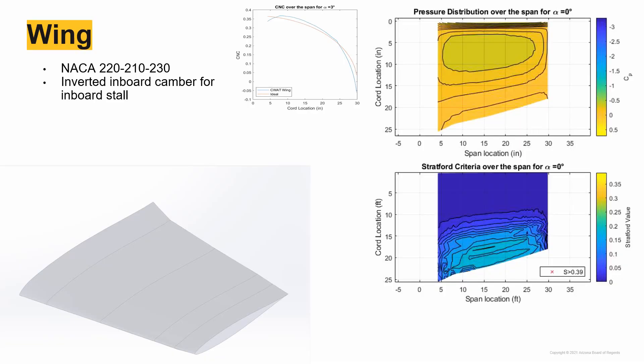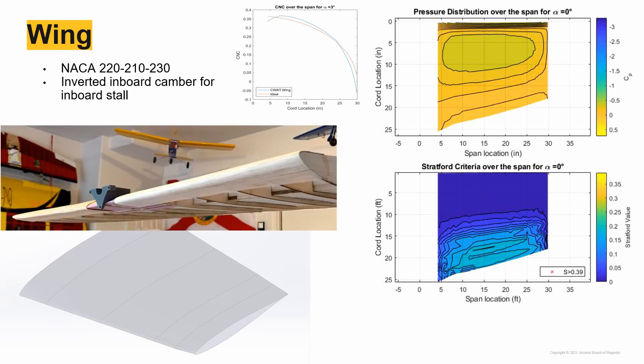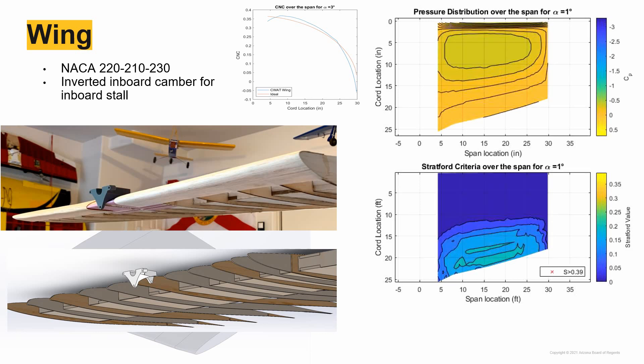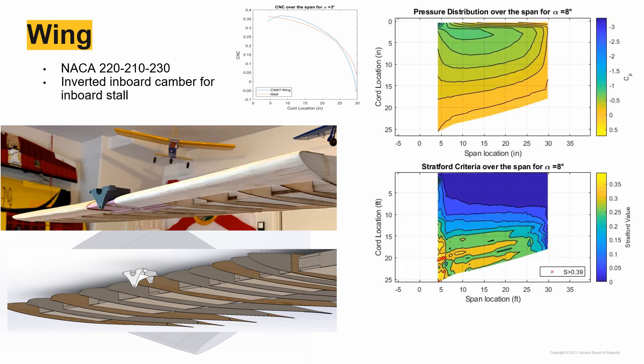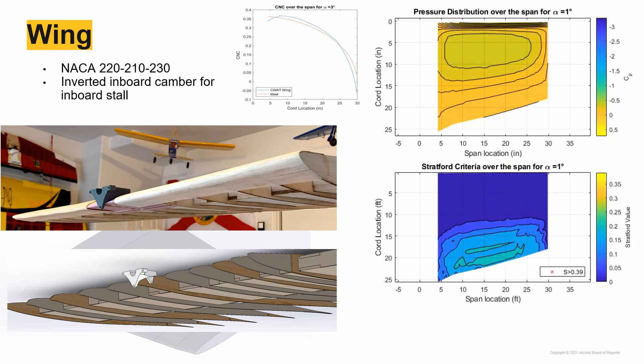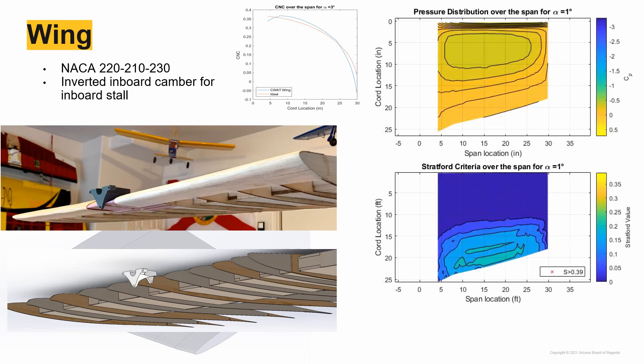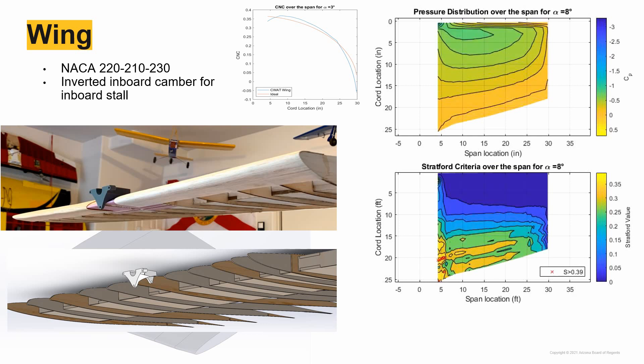Our flight sciences team designed a fantastic wing for the plane. It has a varied camber throughout the span, starting inboard with an inverted NACA 2210 before flipping to a standard 2210 a few inches out. The camber smooths into a NACA 2210 at the motor mount before finally a NACA 2230 at the tip. The inverted camber ensures that the wing root stalls first, ensuring a mushy loss-of-lift stall instead of a roll stall. The red X's in the bottom right chart represent where flow separates as the angle of attack increases, based on the Stratford criteria.